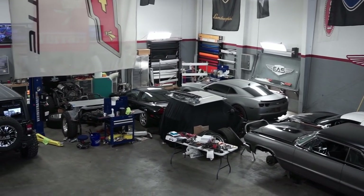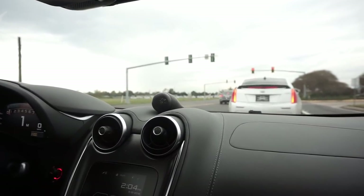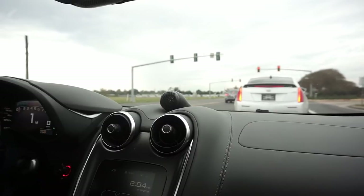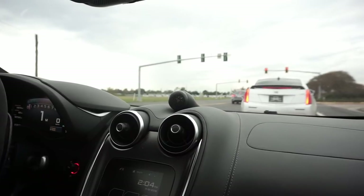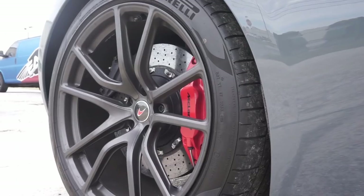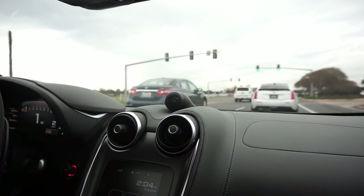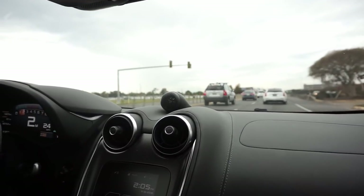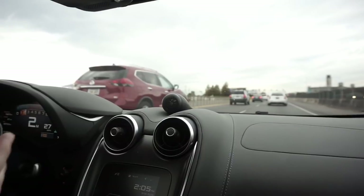I looked for one I liked — the 720 was an amazing machine, but I just loved the way the 570 GT looked. The GT is not the better performance option; the S is actually better for performance work. The GT is harder because we have to take the rear window out every time we work on it. But I just love the way this car looked over the 720, so we found one and built it up.